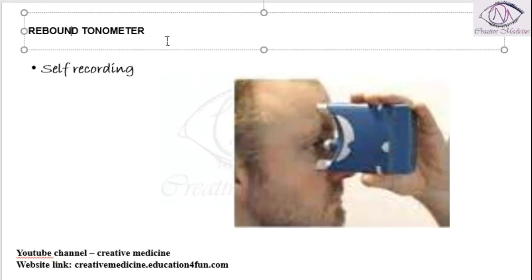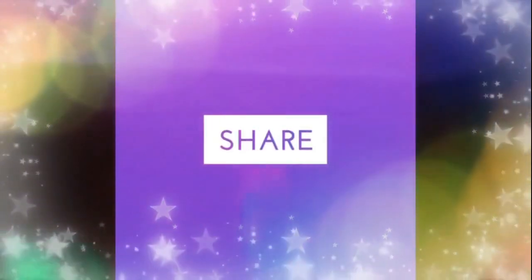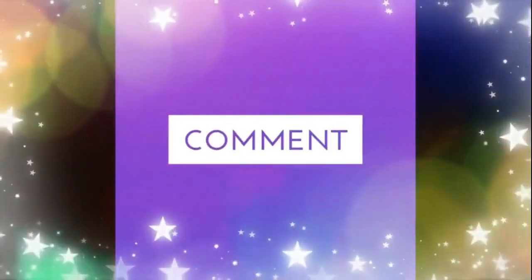So this is the rebound tonometer. Thank you for watching.